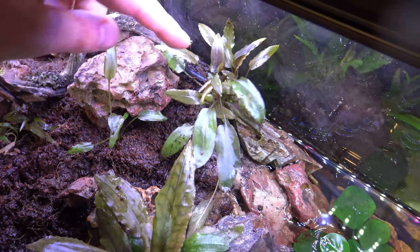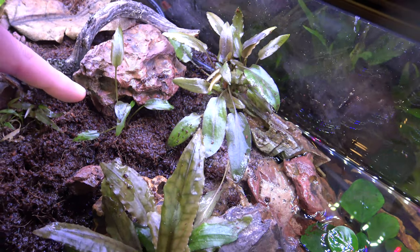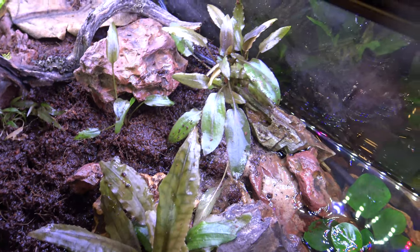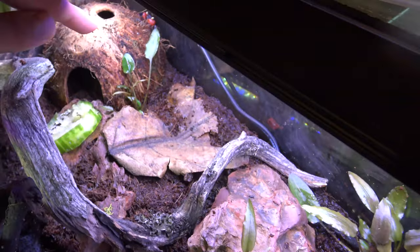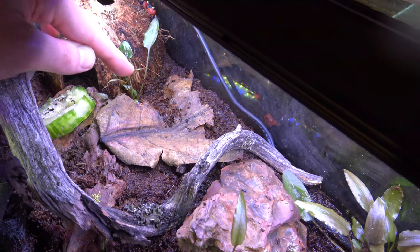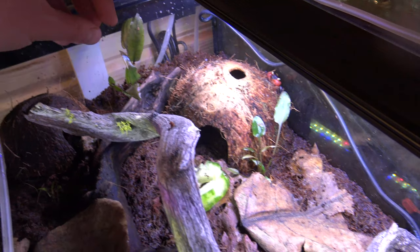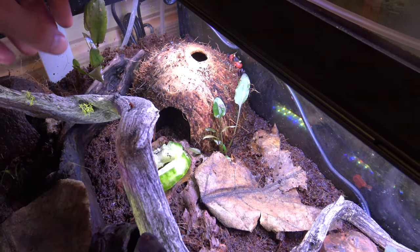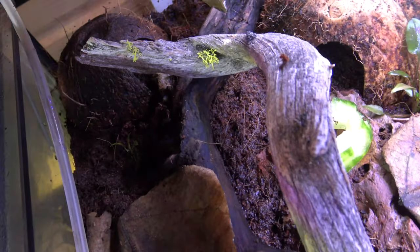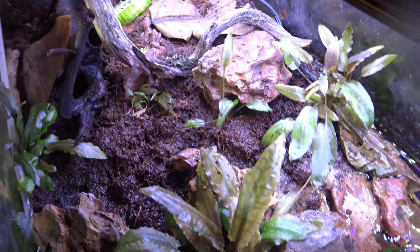I've now made this plant a lot smaller by taking off the broken parts. I've placed a piece here so hopefully it will start to spread. I've placed a little piece near this coconut shell to add more greenery at the back. I've placed some right at the back so that will create line-of-sight breaks for them to escape between, and I've also placed a little offshoot right here as well.